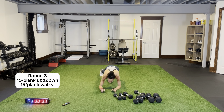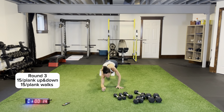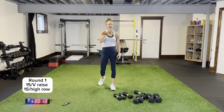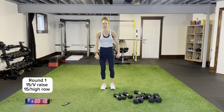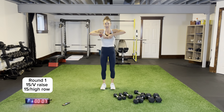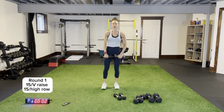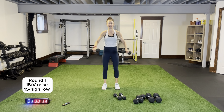Flat backs — no bums in the air, come on! Plank jacks last time — in and out, heart rate's elevated. I am a sweaty mess already — I knew this was going to be a good one! V-raise and high row — similar to front raise but coming up on that angle. V-raise and high rows, here we go.